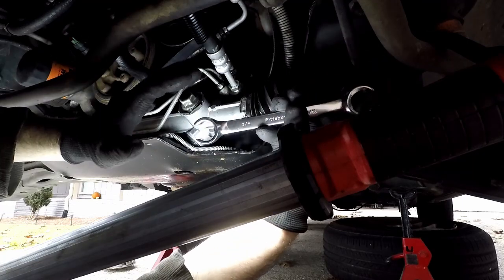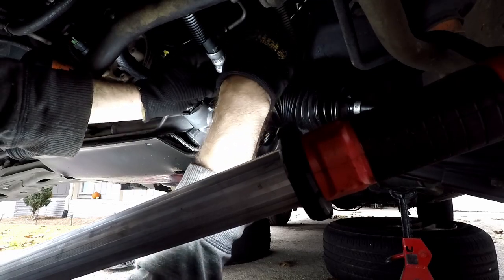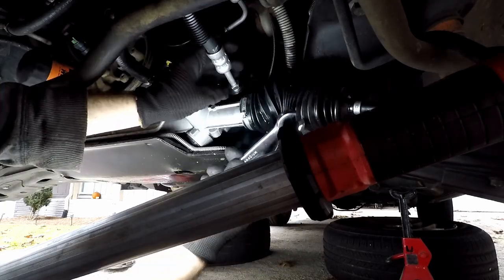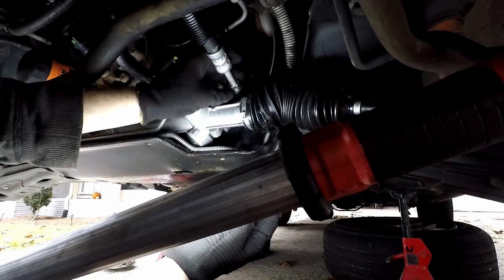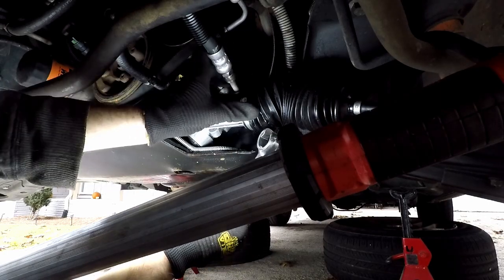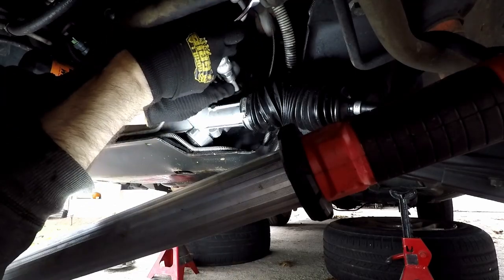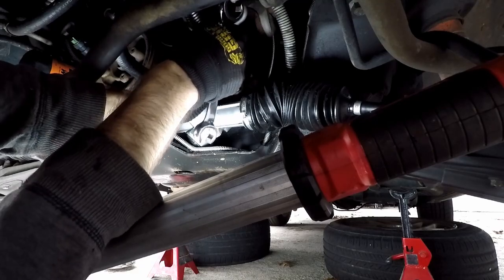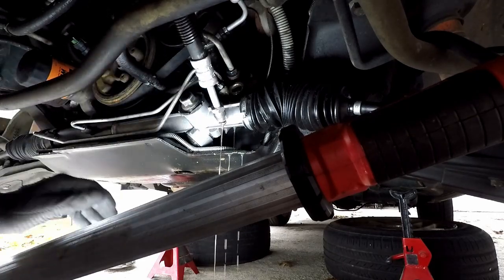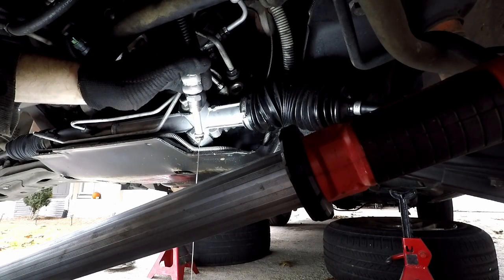Taking a three-quarter flare nut wrench — it's supposed to be metric so this is slightly too big, but it will work. And that was loose — I know this one was replaced recently, but it was definitely loose. I wonder if it started getting loose recently and that sped up the leak, but we're dripping out of the boot so that's not the only problem. I've got a catch pan drain pan down here to catch some fluid once we get this out — we've got quite the mess. Surprising how much fluid is actually left considering this has been dripping for about a week and made quite the mess.